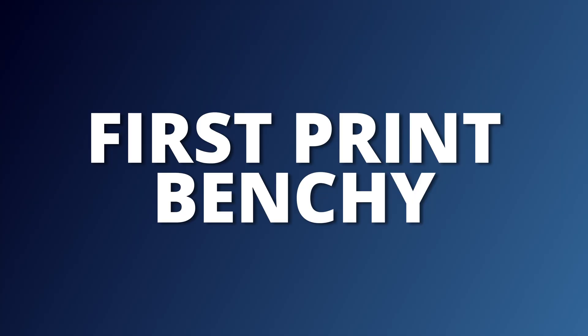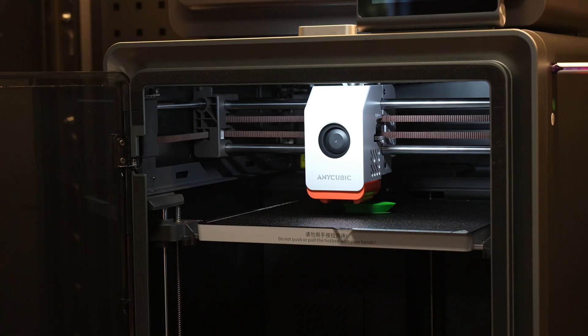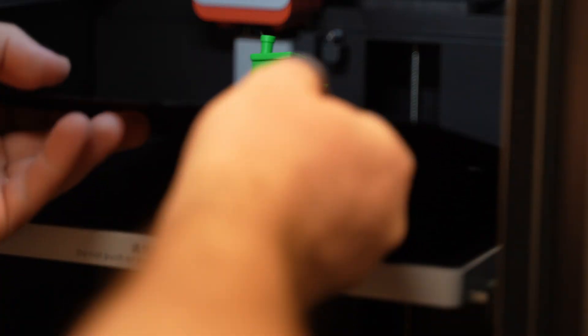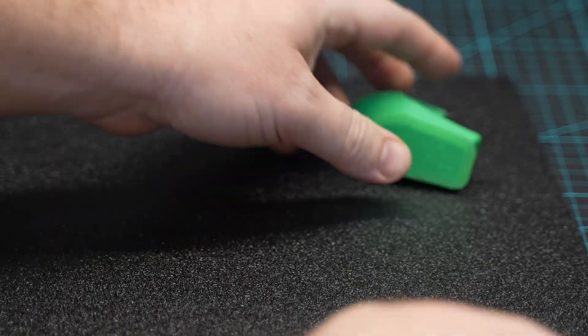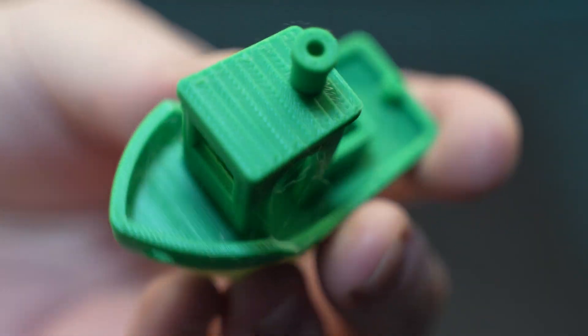First, let's do the print that everyone does — a Benchy, which you'll actually find loaded onto the printer already. I was able to select the Benchy file, assign a color, and start printing. Once the print was done, I removed the build plate and, as with most printers these days, you just flex it and the print pops off. There was a little bit of stringing on this model, but overall the quality is as good as you'd expect.